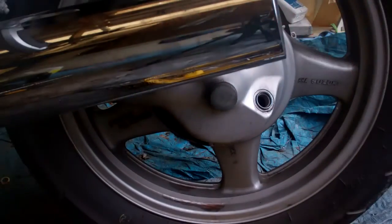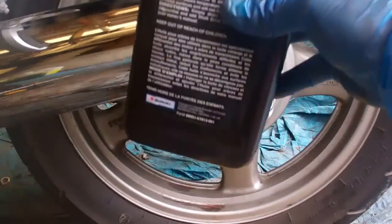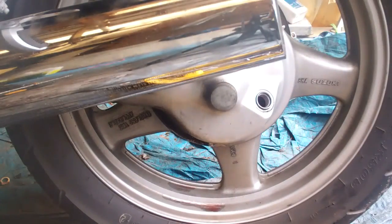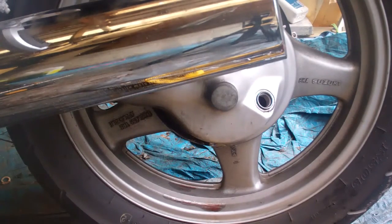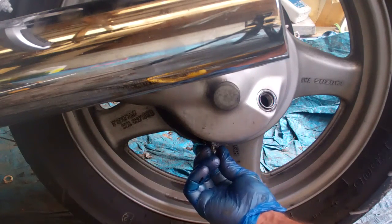The old oil has drained out — not really that much oil in there. The instruction manual says to put 200 to 220 milliliters in. This one-liter container is obviously a thousand milliliters, so we're only putting 200 in there. That will be the next step after we put our drain plug back in.